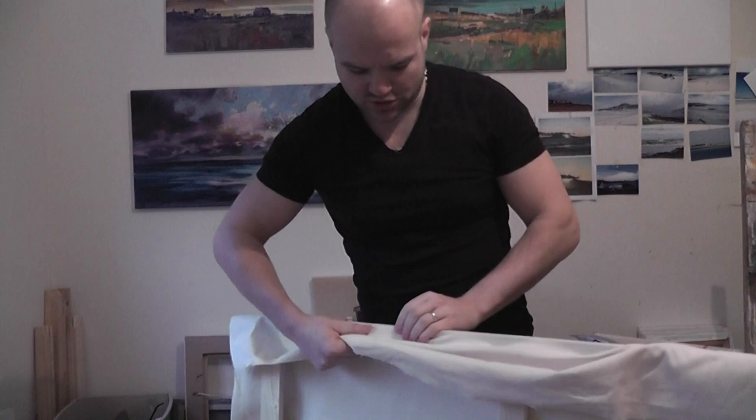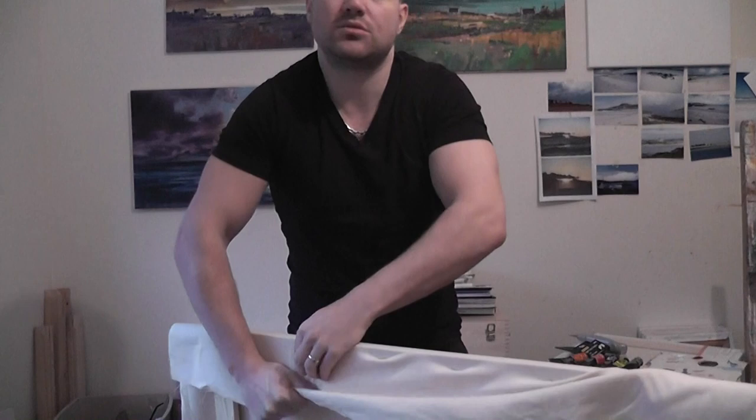Now I'm at the stage where I've got three staples on each side. We just make sure we're pulling out from the middle and down, then hold and staple.